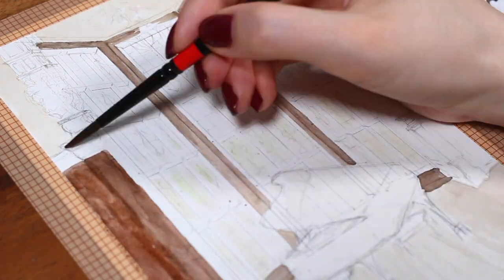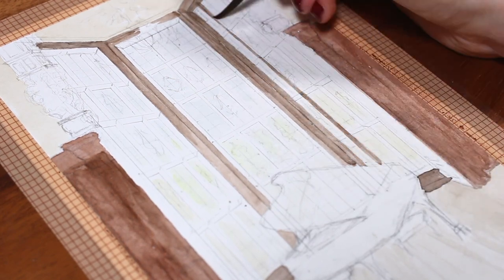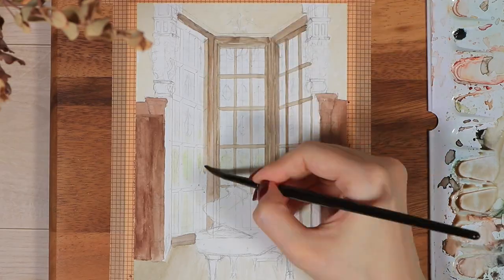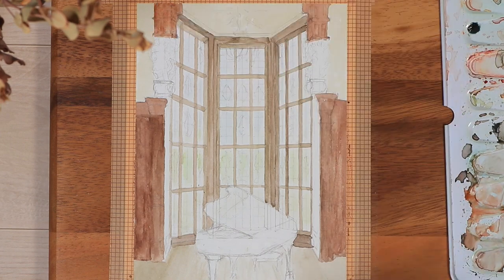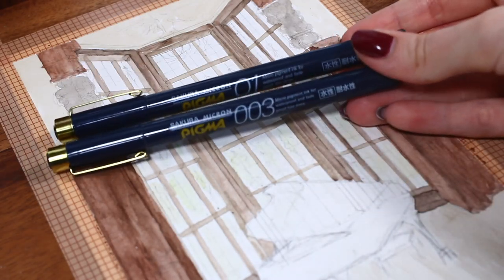My drawing didn't look very promising at this point — some color areas ended up a little bit messy. But it really doesn't matter, because a lot of these areas will end up looking very different in the end.